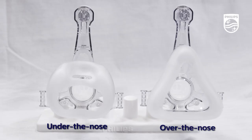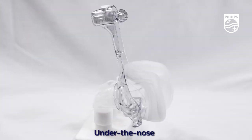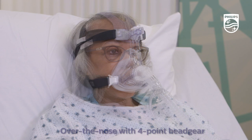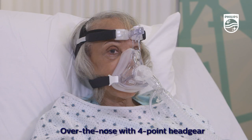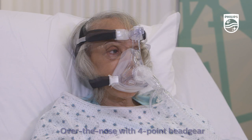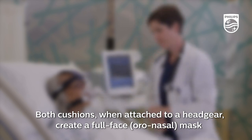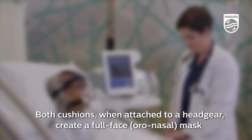The over-the-nose and under-the-nose cushions of the AF541 mask can be used on their own or interchangeably with a cap strap or four-point headgear. Even though one is positioned over the nose and one is positioned under the nose, both are considered full-face cushions, and when attached to a headgear, they create a full-face or oral nasal mask.